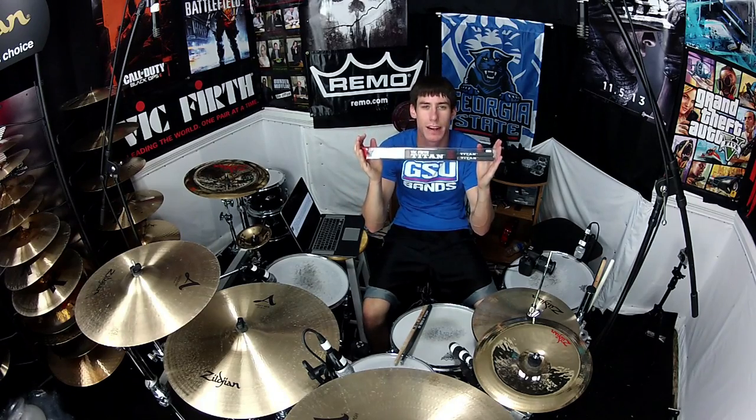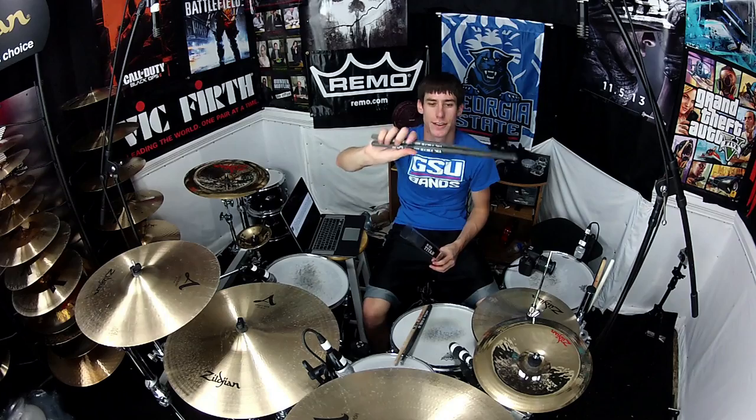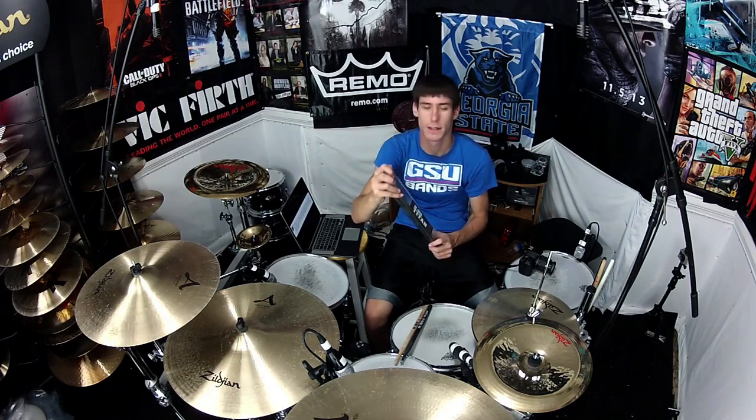Hey, what's up everybody? Today we are talking about the Vic Firth Titan Sticks again, and I am giving away this brand new pair of Vic Firth Titan Sticks. These babies have never been played, fresh out of the box, so gorgeous, so smooth. I really just want to beat them against something, but I'm not going to because one of you guys or girls is walking away with this pair of sticks today.